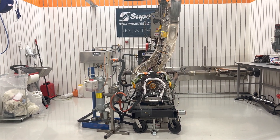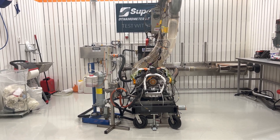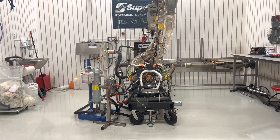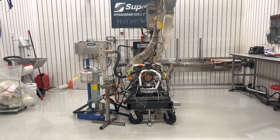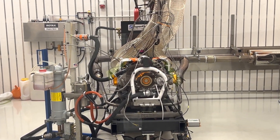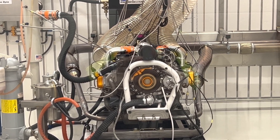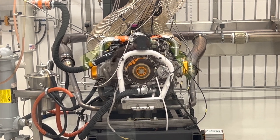Hello and welcome back to another video here from Edge Informants in Norway. Today we have a zero-timed Rotax 912 ULS — the standard 100 horsepower engine — fitted with our 481 injection system. This engine has no other mods to it except for the fuel injection and a proper rebuild that's been done here.